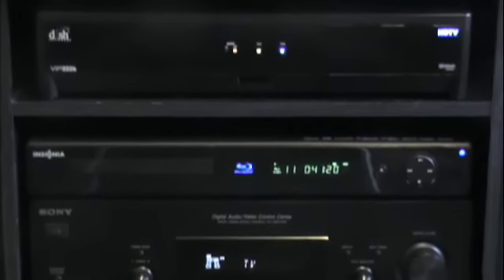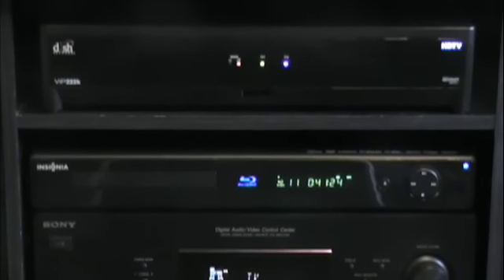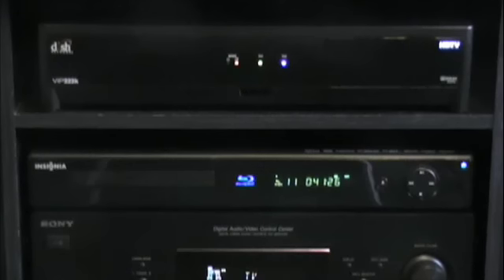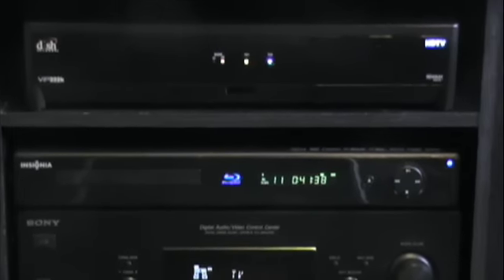Right underneath is my Blu-ray Disc player. You can see in the middle there where it's showing Blu-ray — it's an Insignia. I bought this at Best Buy for $150 and it looks really nice. I probably couldn't tell the difference between this and a $300 Sony one, so Insignia does make good products guys.